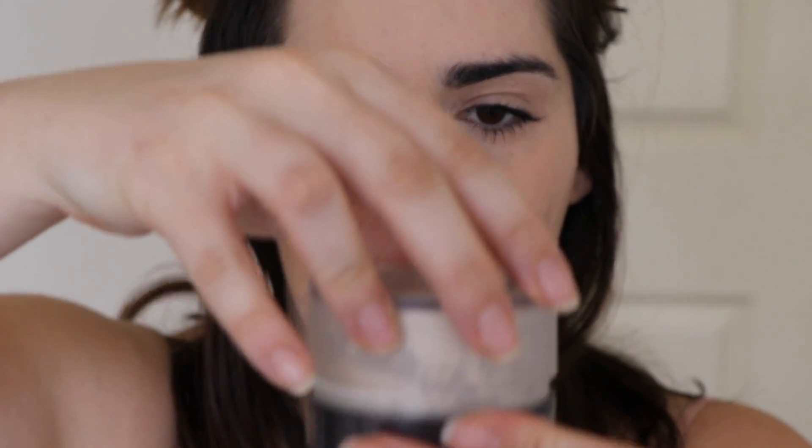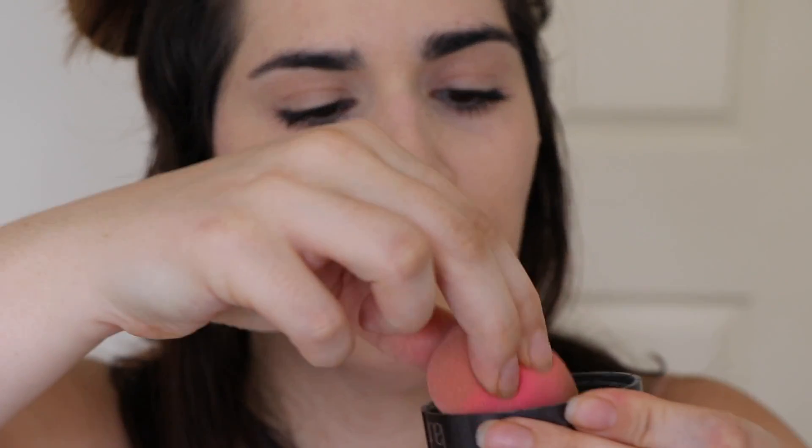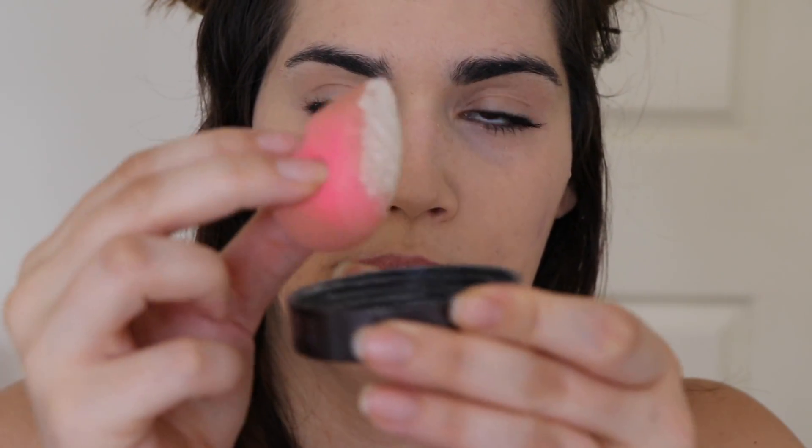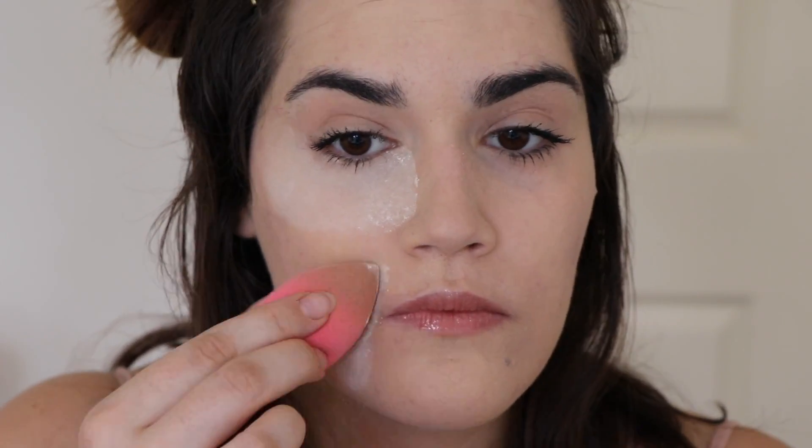Now if you want to bake — baking is essentially where you grab a lot of product on your beauty blender and apply it to the areas where you have creasing, keeping the setting powder on for a longer period of time. Put a lot more product in the lid, saturate the tip of the beauty blender, then apply it underneath my eyes and just around my lip because that's where I crease the most. Some people finish the rest of their makeup first and then grab a fluffy brush to dust the baking away.